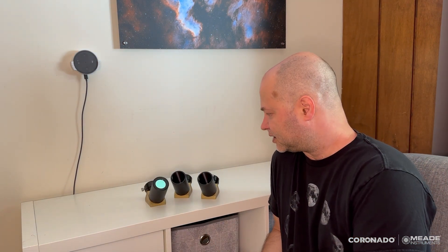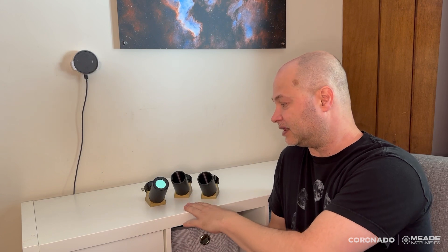I think I've covered everything about the blocking filters. Hopefully this gives you an idea of which one to choose. Basically, you can save money with the smaller blocking filter and it's perfectly good for visual use and smaller format camera sensors with eyepieces that don't have a very large apparent field of view or very high magnification. The BF15 is sort of in the middle, and the BF30 has the most versatility for the widest un-vignetted view and also allows for straight-through adapters as well.